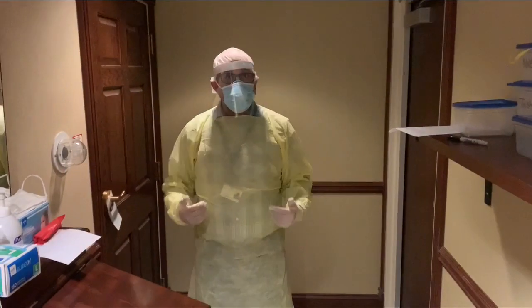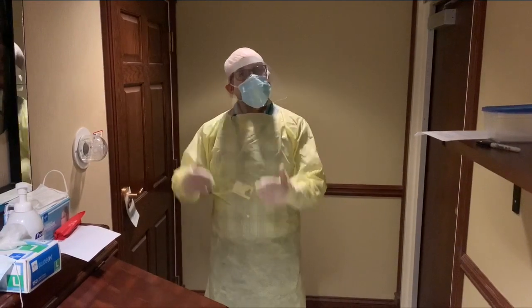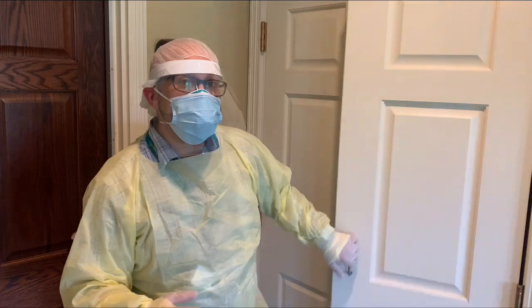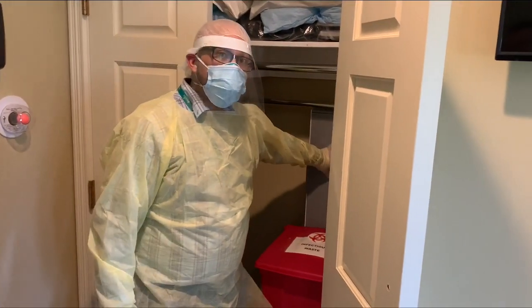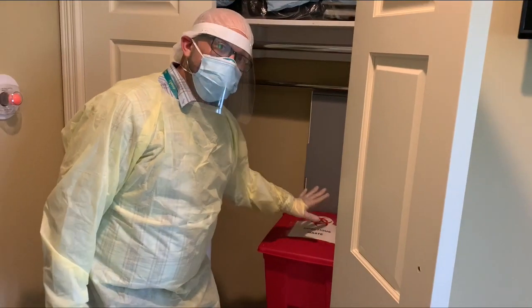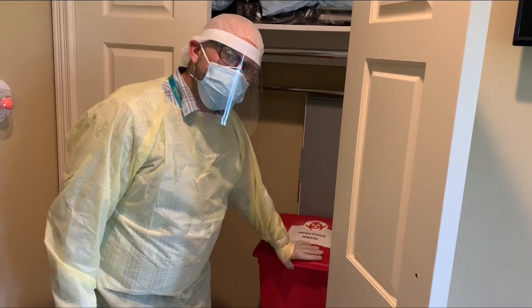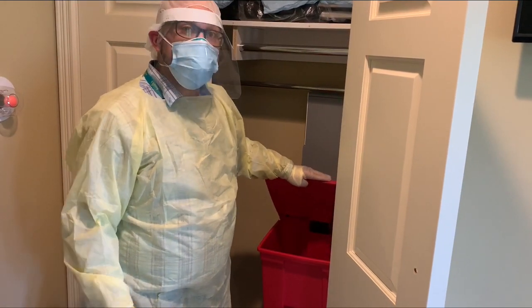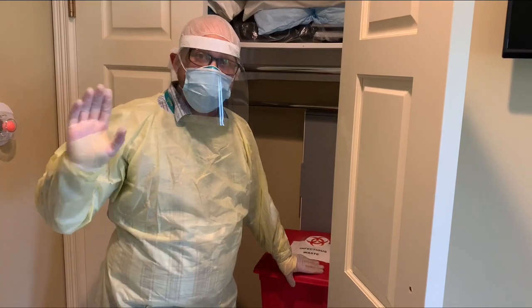Once we are fully donned in our PPE for airborne precautions, we are now safe to enter the room. We will go into the closet where the biohazard mop is, and there will be two red bins located on the floor. Inside one of the bins will be red bags, as well as a toilet brush for the bathroom.